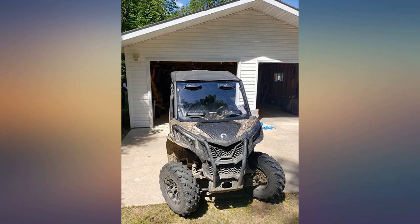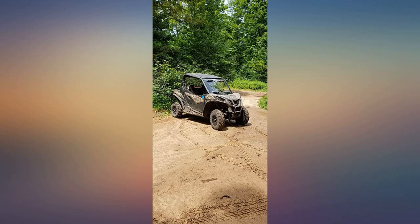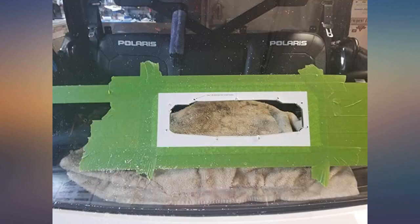On my first SXS — pretty simple install. Take your time, measure, and follow the instructions. The airflow in the Ranger is amazing.